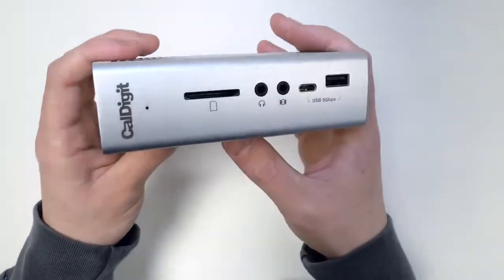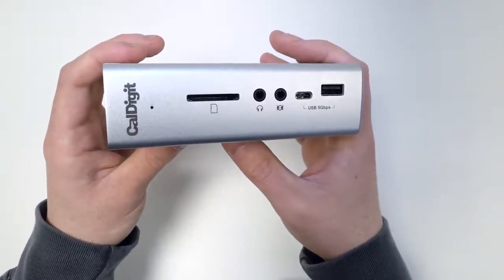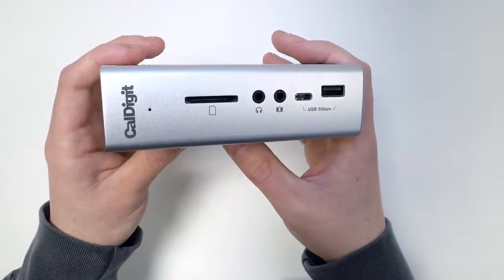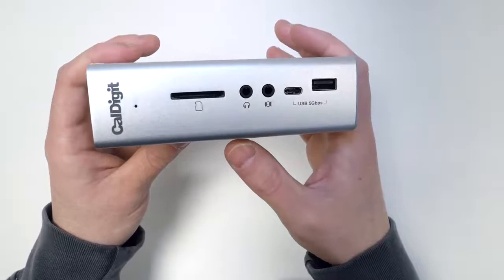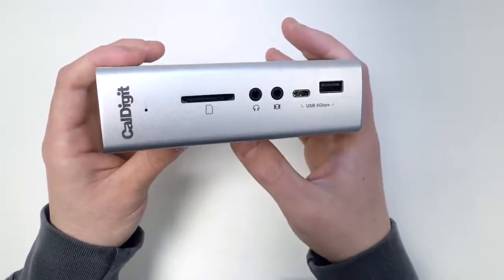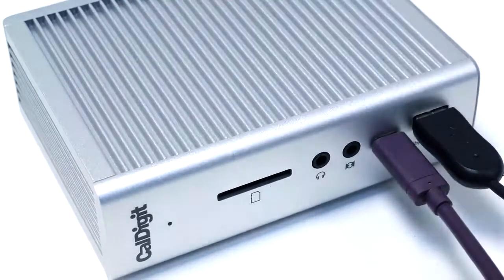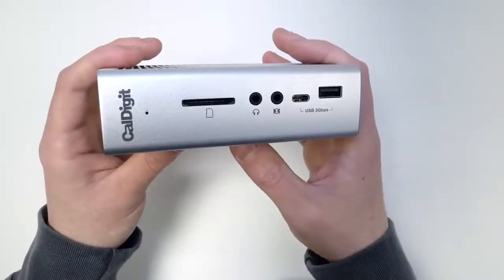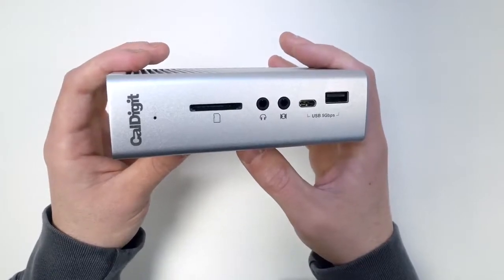Next to that we have two analog audio ports. The first is for connecting headphones or speakers, and the second is for connecting a microphone, which is great for recording podcasts. Next to that we have two USB ports — both USB 3.1 Gen 1 at 5 gigabits per second — and for convenience you have both a Type-C port and a Type-A port.